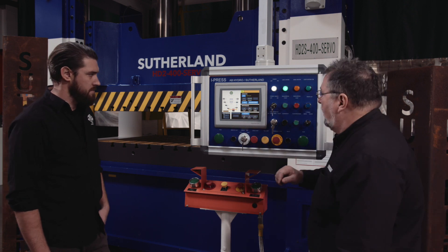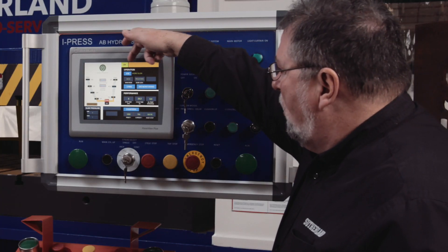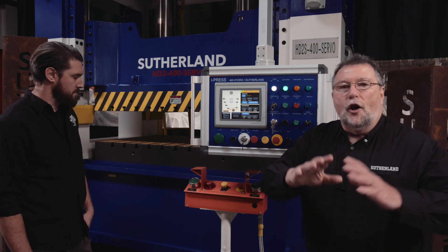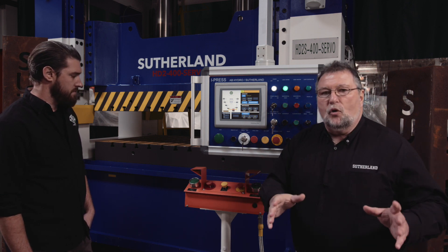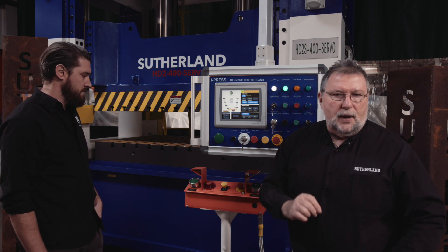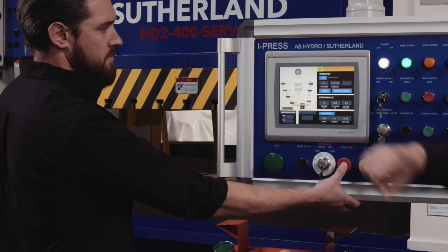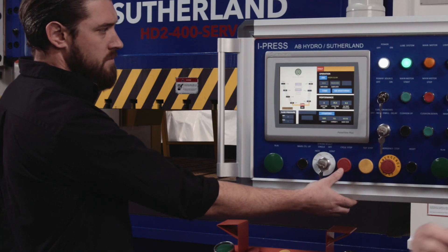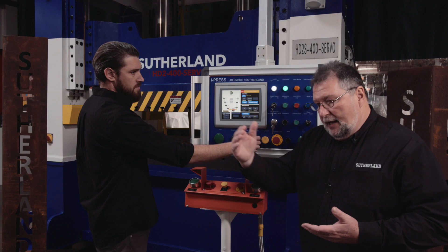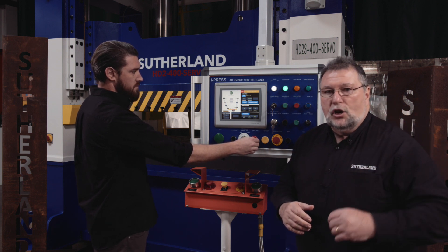Let's run through this screen. Starting in the upper right hand corner, you see a green 'OK' with a brown colored box. For diagnostics, across all the iPress family of controls, we're monitoring somewhere in excess of 130 different aspects of the press. If anything goes wrong, this will turn red and we'll tell the operator to go to the diagnostics screen. There, he'll be able to read what the problem is, and we'll also give him step-by-step ways to cure that problem.